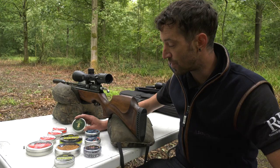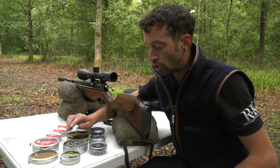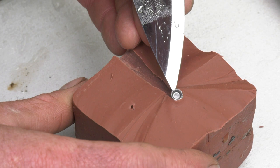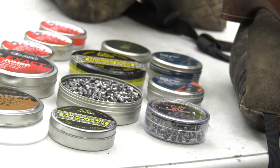So you've got the generalist pellet, and then you've got the more specialist ones. Like the Hades that we've just shot there, with the cut-outs on the head - we've just proved that point - for shorter-range work the energy expansion is greater, it's producing a bigger hole through that wax, rather than its standard round-nosed sister. So you could say for short-range work that could be a better bet, as long as your accuracy is still there.